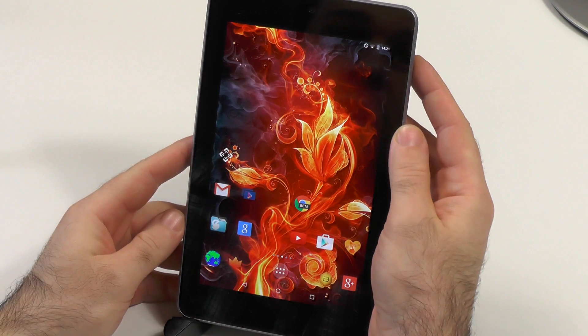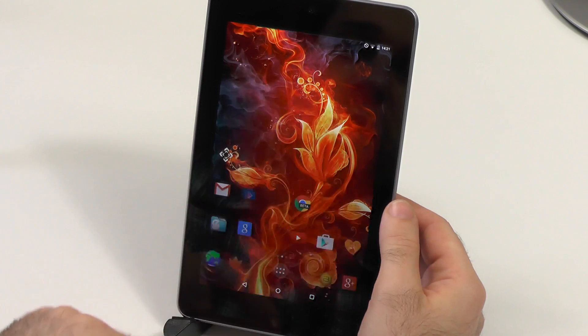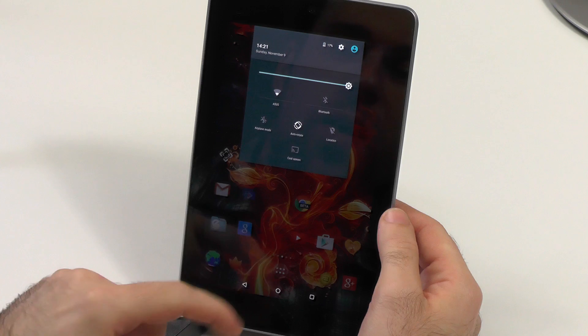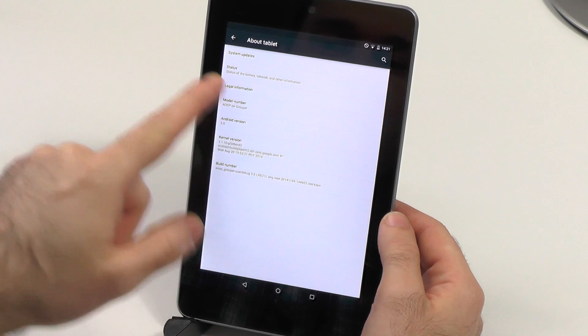Just so you can see, we have Android Lollipop and we have all the goodies with that. We have the lock screen, the lock screen notifications — I just don't have any notifications right now. We have the double swipe, we have this new quick settings tray, we have the settings. We can also quickly go and see — we have 5.0.